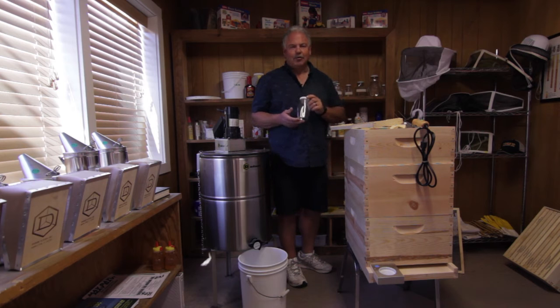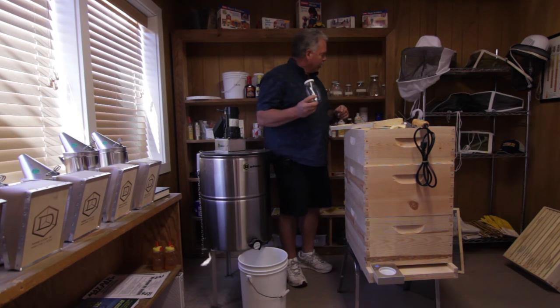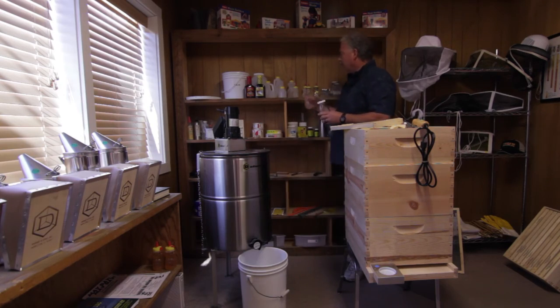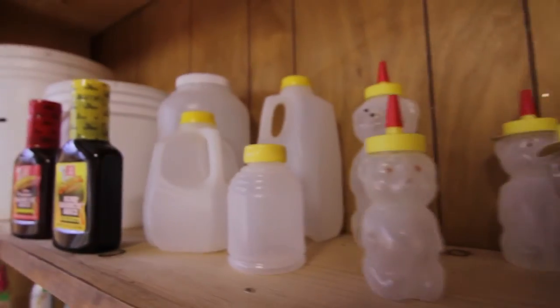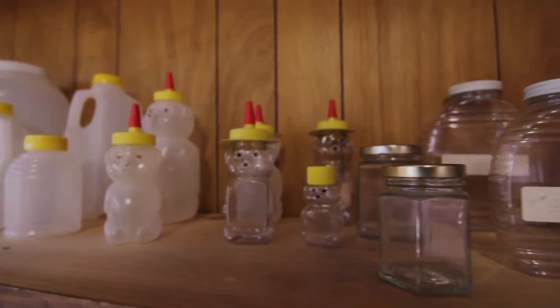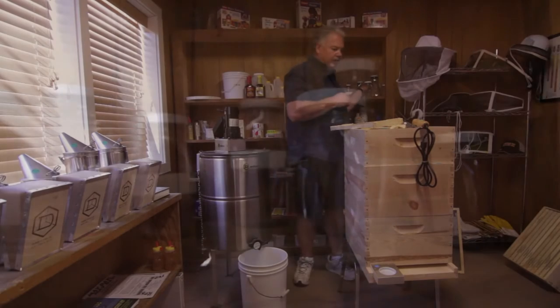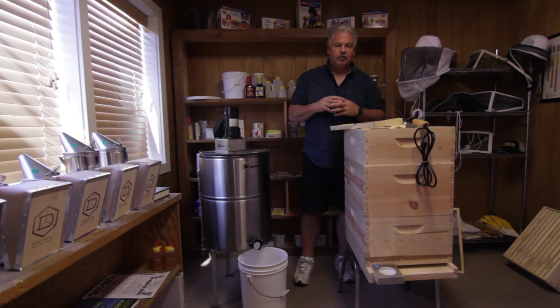Then you use whatever style of containers you want — to give away at Christmas, sell at a farmers market, or whatever you'd like to do. We have all sorts of examples up here on the wall, from little jugs to honey bears to pails to actual glass jars. That's the sort of things you need to use in the fall.